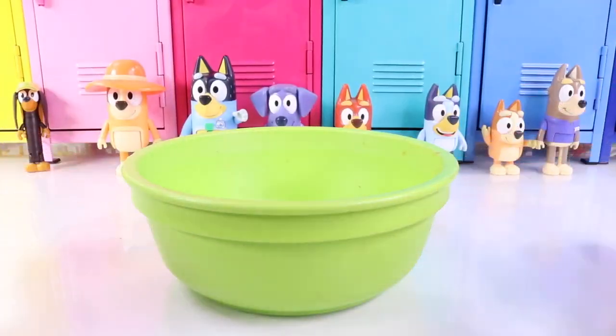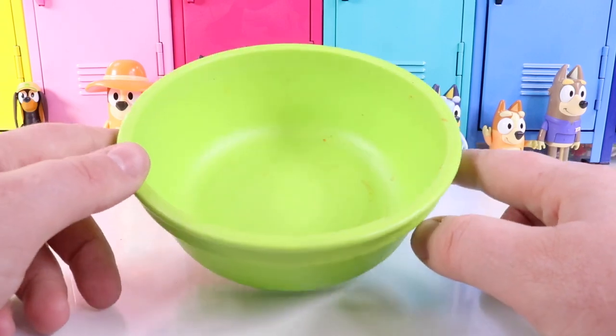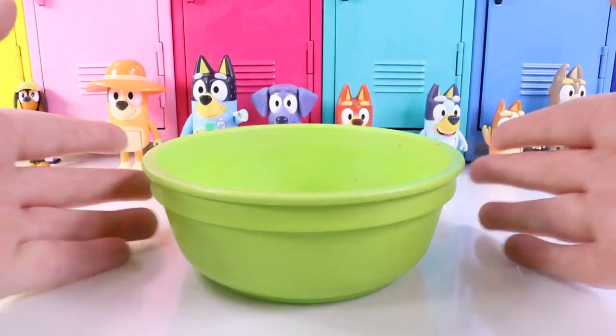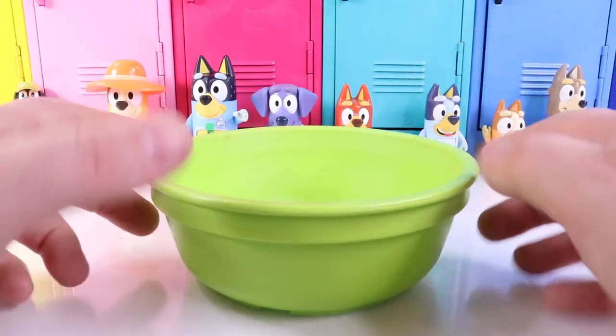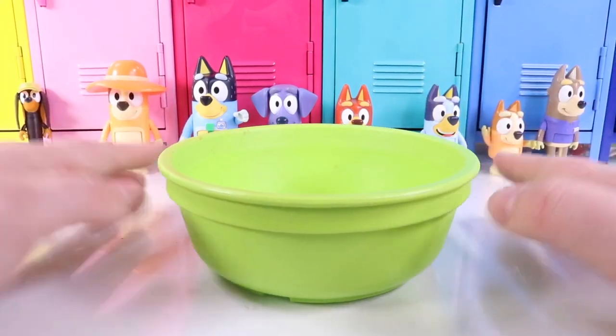Hi Besties! Welcome back to Nat and Essie! That's right! Bluey and Bingo are at school on Parent Day, and we get to use a science experiment to teach the parents how to make slime!